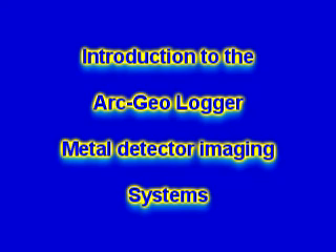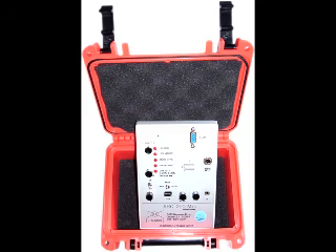Introduction to the ArcGEO loggers. This is the ArcGEO Mini. It comes in a waterproof case, as shown, and it holds one grid at a time.